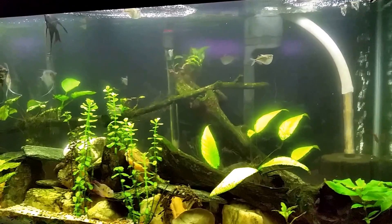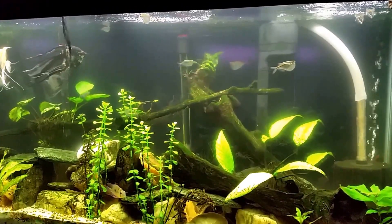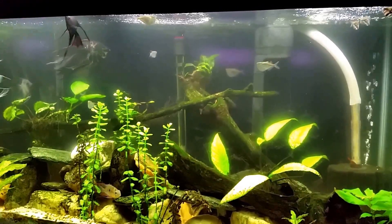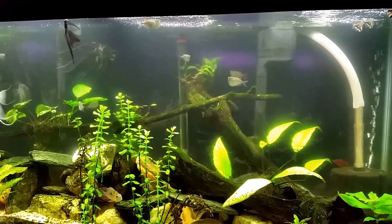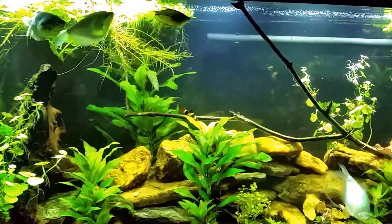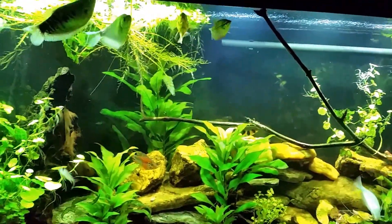If you can believe it, I just did a full water change on my angelfish tank a little over 24 hours ago — and it's already that cloudy. When I say full, I mean probably about an 80% water change, and it is already that cloudy again. This gourami tank used to look like that. If you're familiar with my videos, you know I do massive water changes on both these tanks several times a week.